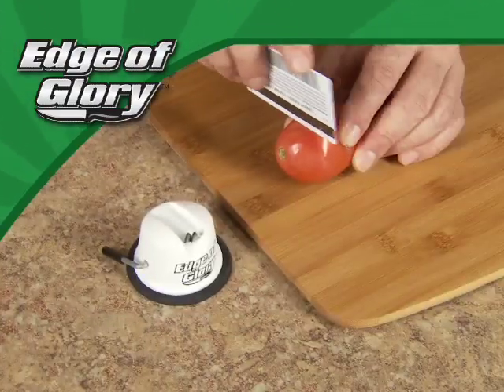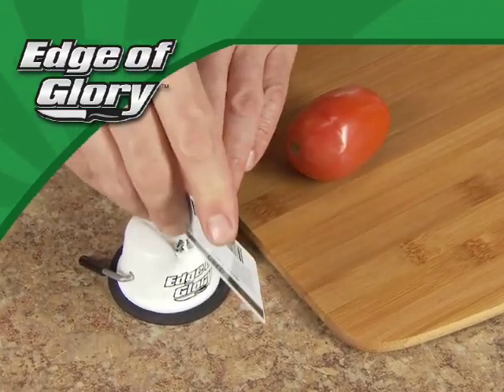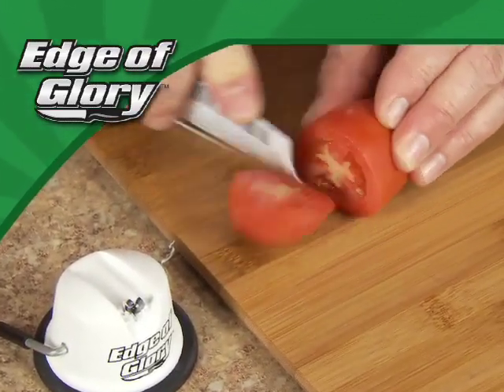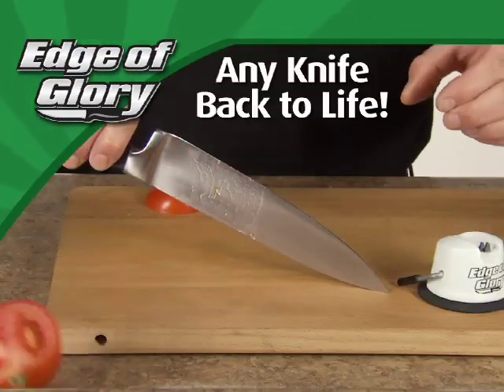We took this plastic credit card and tried to cut a tomato — nothing happens. But one, two, three, four, and now it's got an Edge of Glory that slices like magic. The Edge of Glory brings any knife back to life.